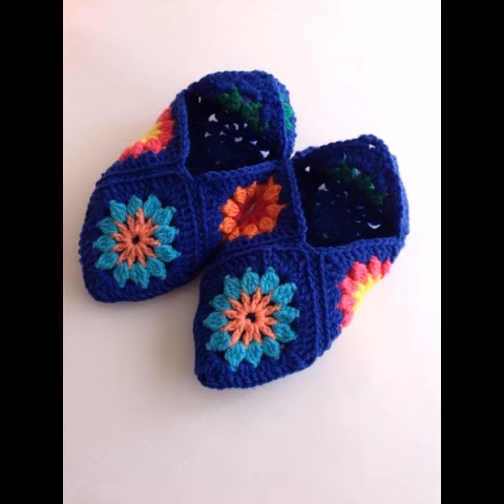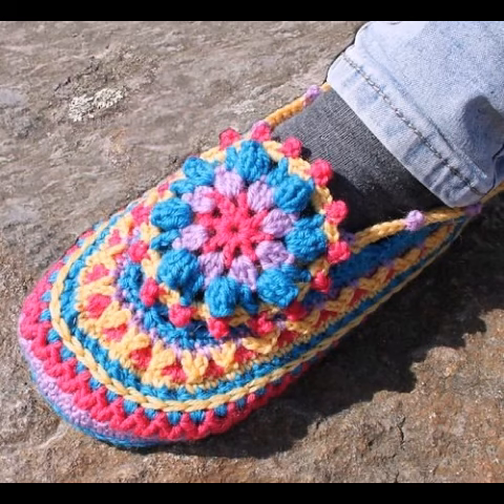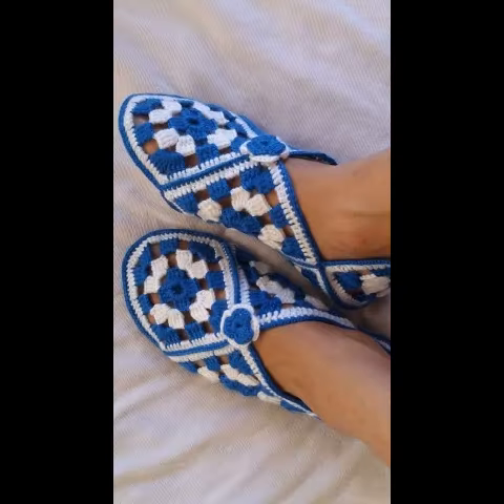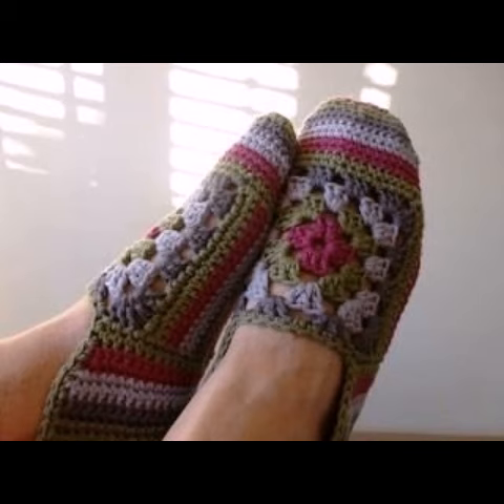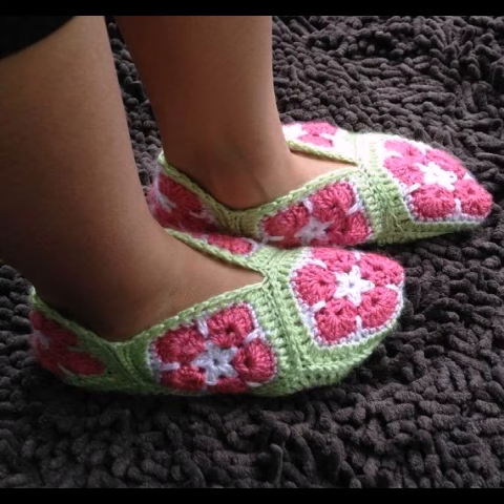Hello friends, welcome back to my YouTube channel! I hope you all are well and fine and enjoying my videos. In today's short video, I'm going to share with you some simple and beginner-friendly patchwork slipper designing ideas of crochet. You can see ladies' room slipper designing ideas in this video with very colorful yarn.